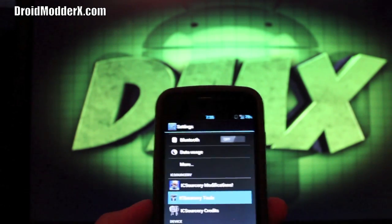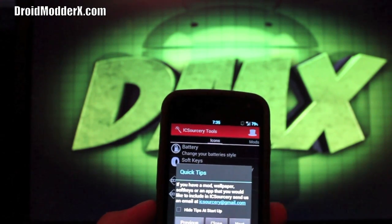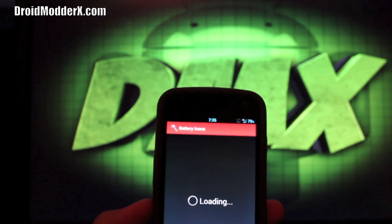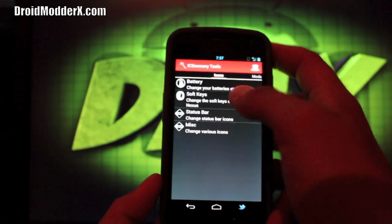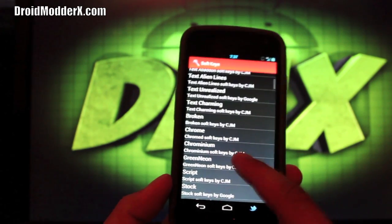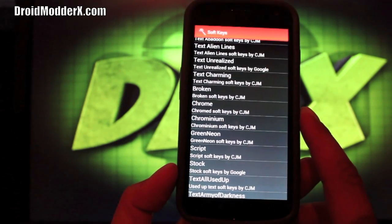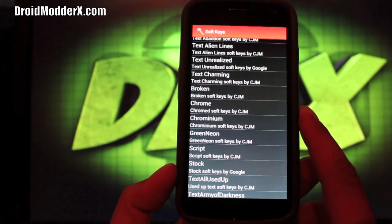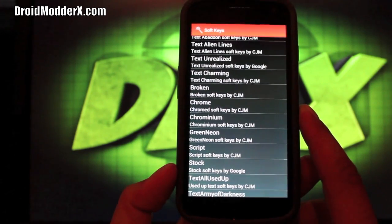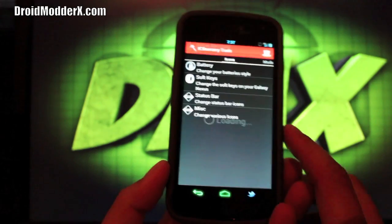Now we'll jump into the special part: IcySorcery Tools. Dev Vortex has really put a lot of time into this. There are quick tips you can go through. Under Icons you can change your battery icons — they download very quickly. If you go to Soft Keys there are several to choose from. We'll pick one, apply it, and it's going to reboot the UI automatically and apply that modification on the fly. And you can see it changed the soft keys right there.